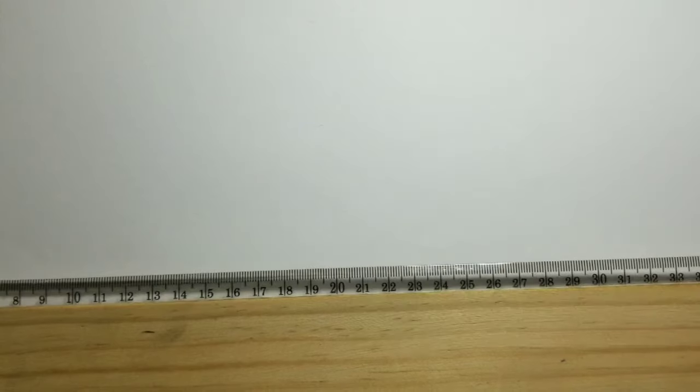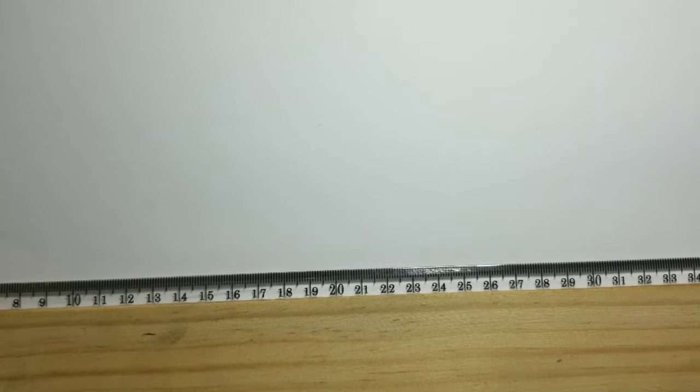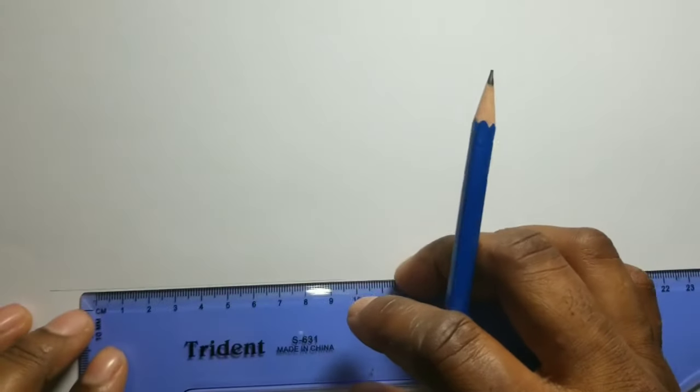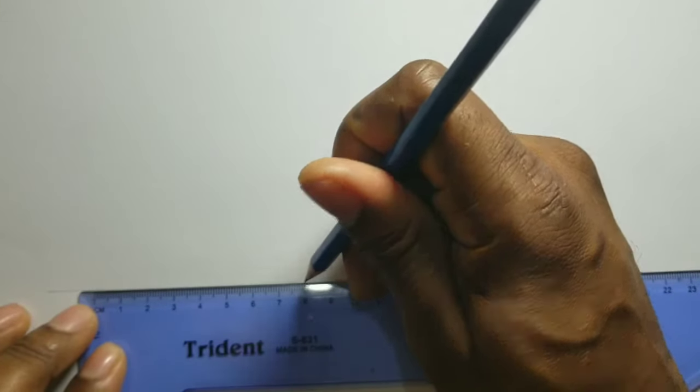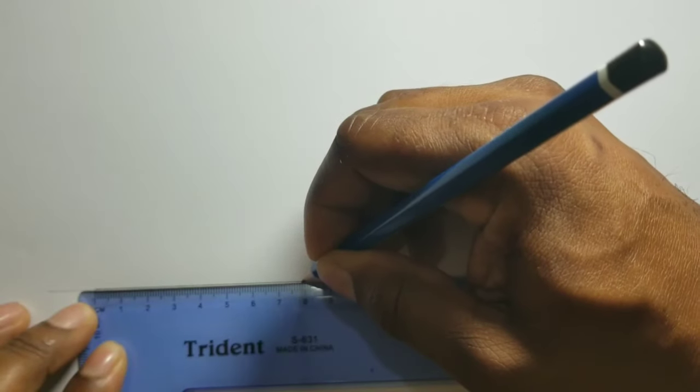I will first use my T-square to draw the line AB. AB will measure 80 millimeters. I will now outline my 80 so you can see clearly.